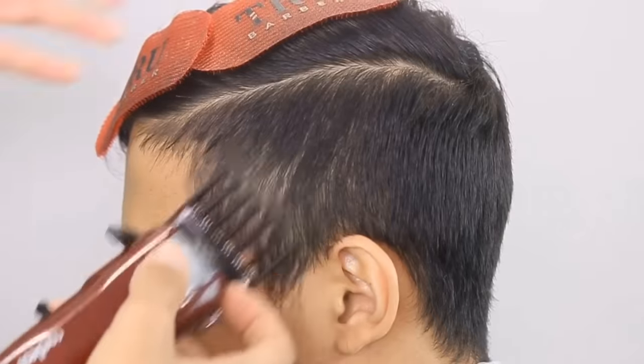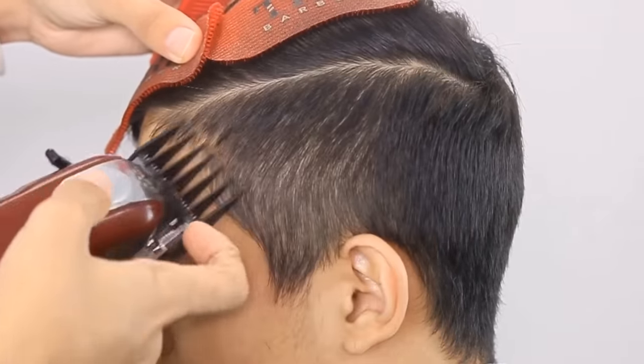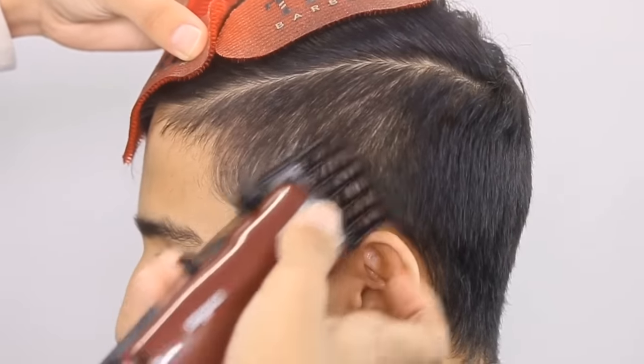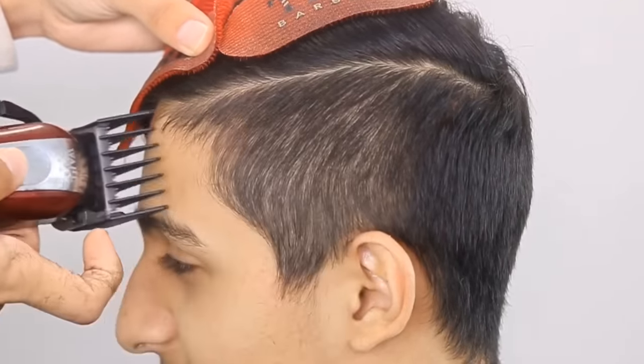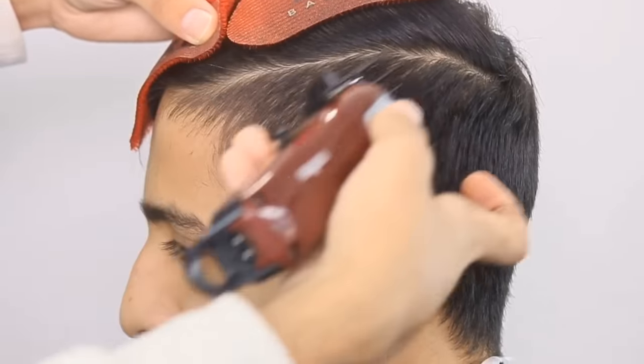Right here, I got my magic cordless clippers with the three guard on it, and I'm just cutting everything all even so I know what I'm fading into. Make sure you get on top of his head right under that part, because you see there's a dark spot right there — you just want to get everything all even.